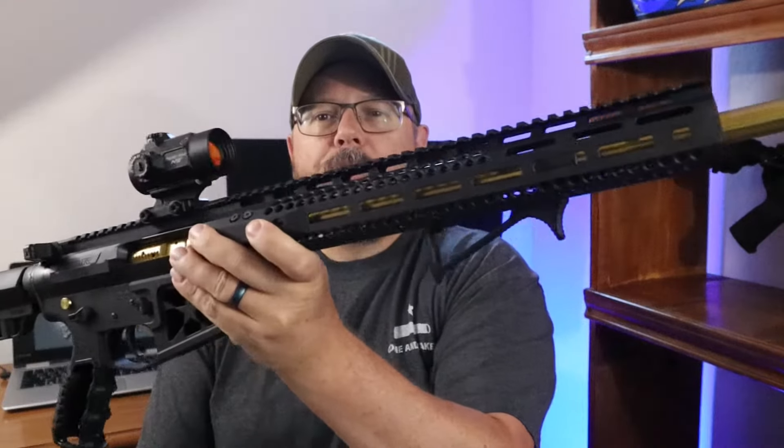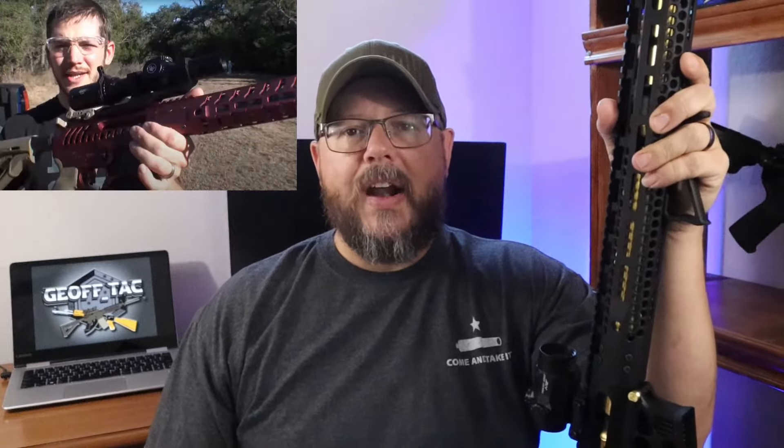Hey guys, welcome back. So like I said, in this video I'm going to be covering the HDR15 — it's this guy right here. I'm going to be going through it pretty heavily, but first I want to talk about how I came to know F1 Firearms. If you're familiar with AR15s, you've probably seen competition rifles, and if you're on YouTube, you've probably seen a guy named Demolition Ranch. Matt Carriker does a lot of videos, and a couple of years ago he was doing a line of AR15s from F1 Firearms.